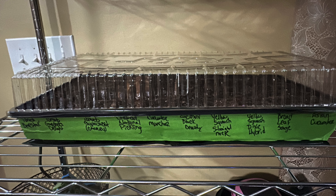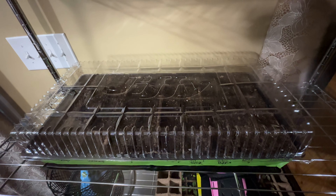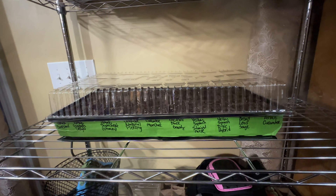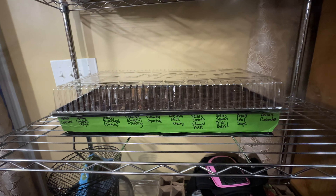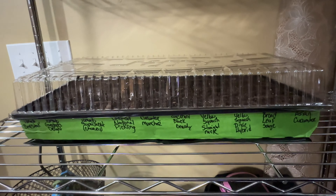Hey guys, welcome back to my channel. This is part one of my seed starting video. This video is going to start today and I will be back with you in 7 to 14 days when we have first signs of germination. All right, let's get started.